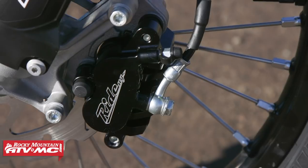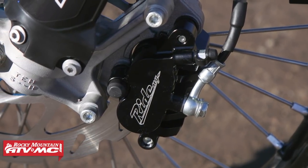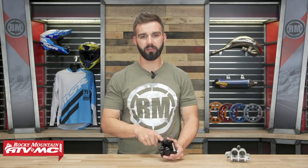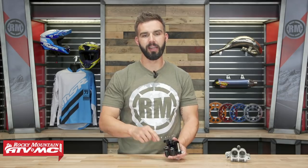So how do you get more stopping power but also a progressive feel that you can modulate? Ride Engineering did a lot of testing and development with this — in fact, this caliper has already proven itself in the 2016, 2017, and 2018 Arena Cross Championship. What they found is that finding the ideal piston diameter on the caliper in relation to the size of the piston on your front master cylinder — having that ratio just right — will give you the feel you want with the front brake.